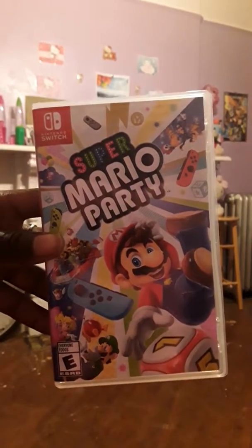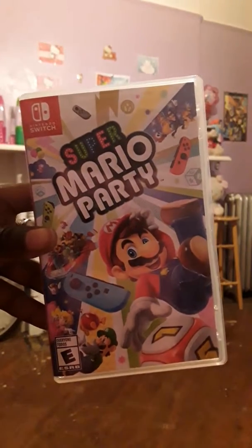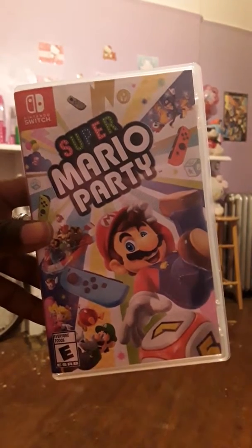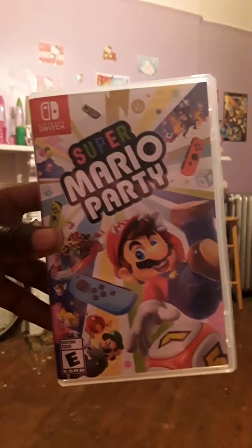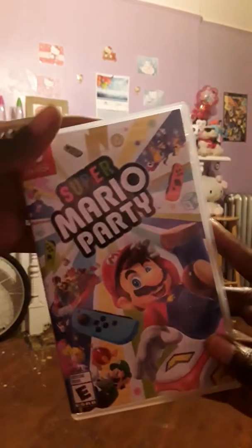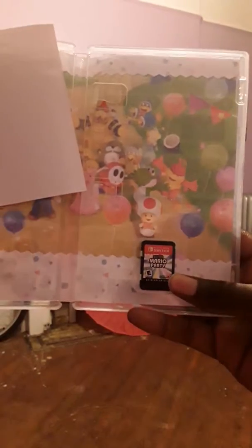I just wanted to show you this unboxing. I've done so many video game unboxings I don't even know what number we're up to. Anyway, before we go, let me just see what the cartridge looks like — and look at the inside artwork, look at all of them! Everybody looks so cool, I just want to play right now.